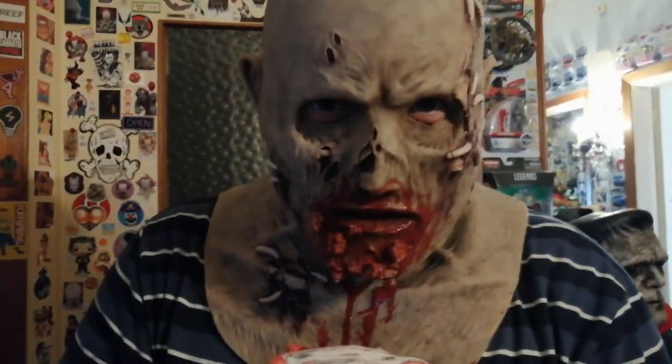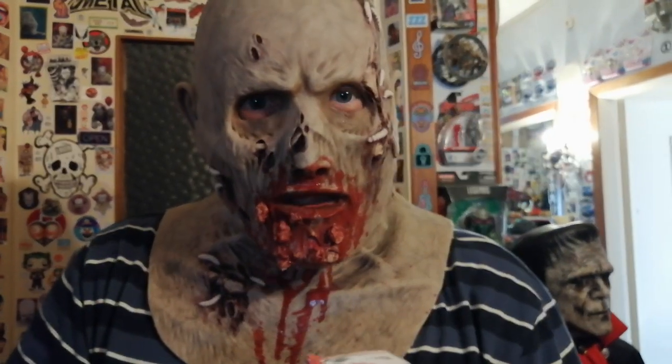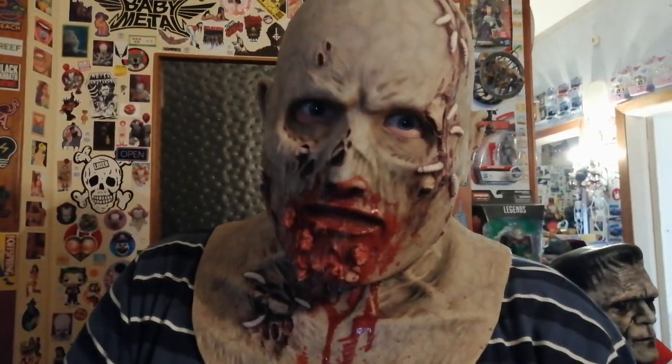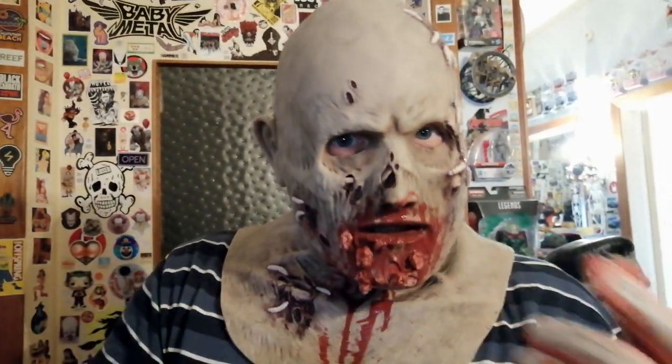Hello everybody! As usual, Father the Clown here. Today, with an amazing mask that has been years in my collection.